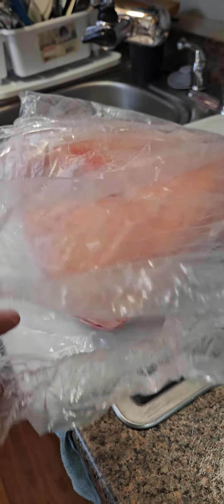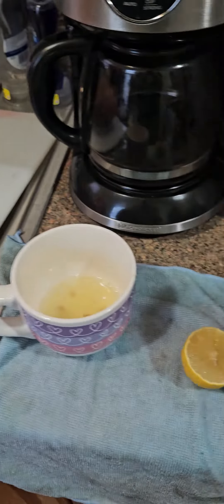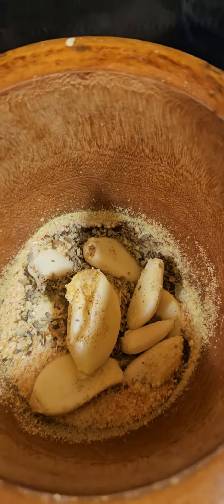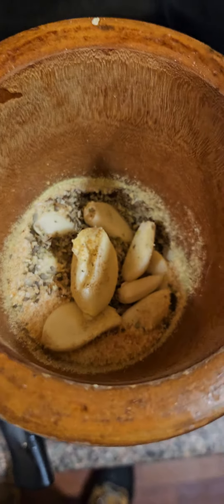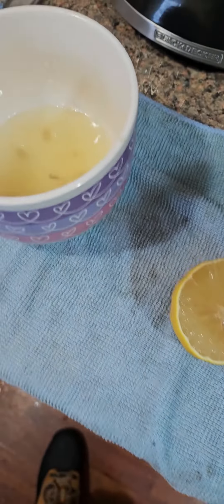Getting ready to season up the pernil. I got a teaspoon of oregano, a teaspoon of adobo, a teaspoon of seasoning with salt.